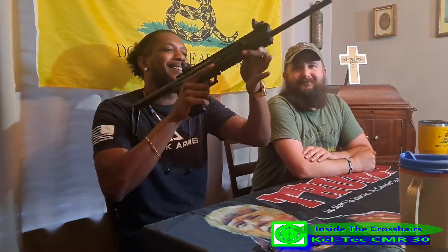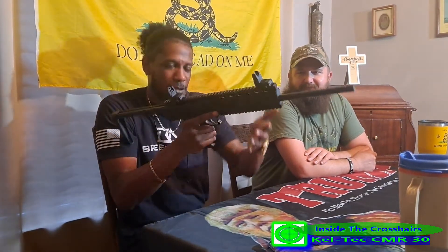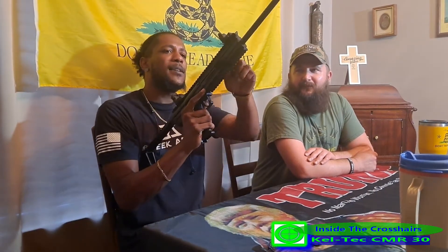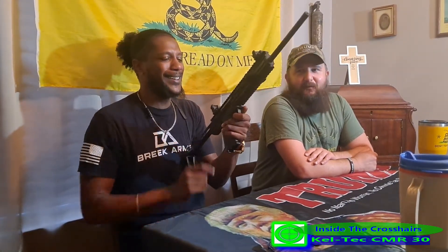Chambered in 22 Mag — 22 Winchester Magnum. She is light as a feather. Peep sights are nice — Magpul standard equipment. I like these little wings on here. Some people might think that's weird but I like them — I call them wings. It's definitely a wing.